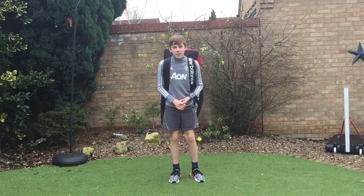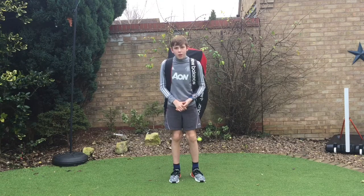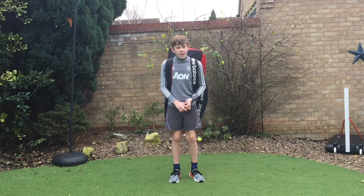Hey guys, Ben here. Welcome back to another video. Today's video is going to be What's Inside My Cricket Bag Number 2. So the first video got loads of likes — about 300 likes — and that's really good for me personally.